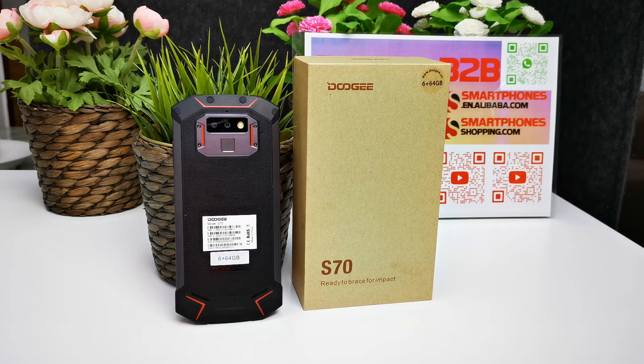The CPU is the MediaTek Helio P23 6763T running at 2.5GHz. The operating system is Google Android 8.1. It has 6GB of RAM and 64GB of storage with cooling boost memory, and supports external memory up to 128GB via microSD card.